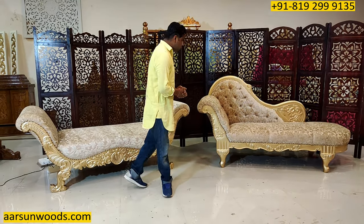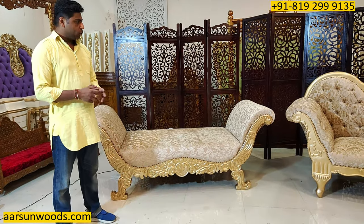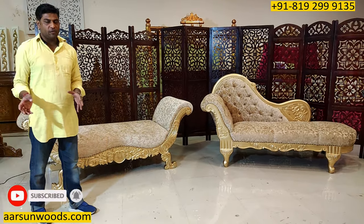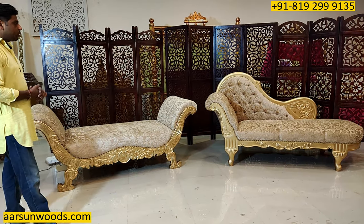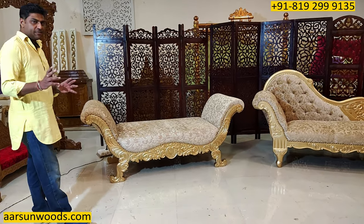Welcome, Ashish Mittal again from Arsan. Friends, today I have for you two diwans, and these are also called day beds, couch, chaise lounge — known by different names. It's a very light concept, along with a sofa or as a standalone item also. I've shown you several designs earlier for chaise lounge. These ones are a little different from the ones I've shown you earlier.